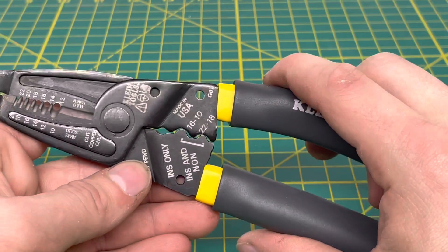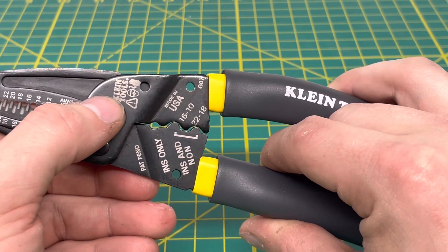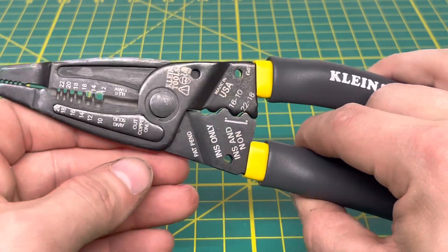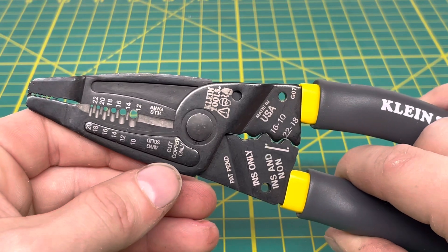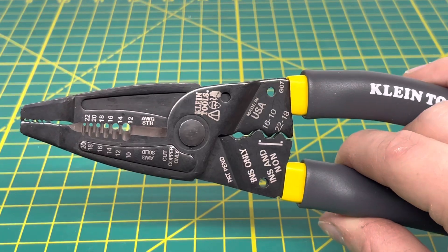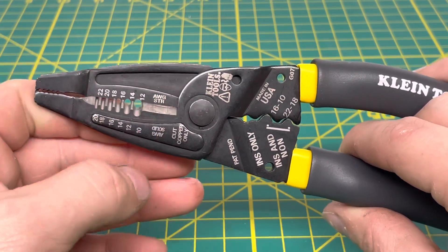You have two wire looping holes right there. Coming up to the tool, you can see the Klein Tools name and some safety warnings laser etched onto the surface. The cutting edge is only meant for cutting copper — don't try to cut steel wire or anything harder, because you're most likely going to end up damaging that cutting edge.